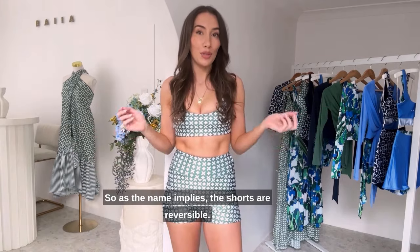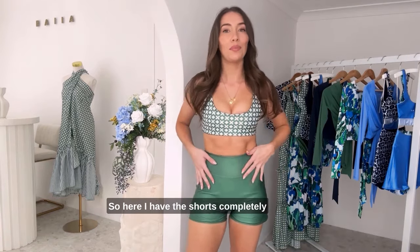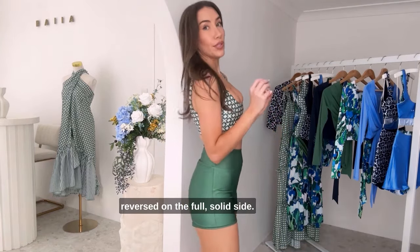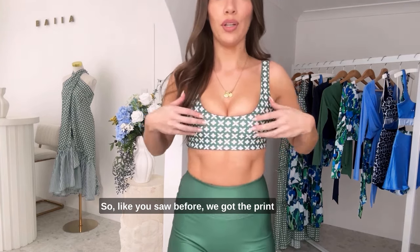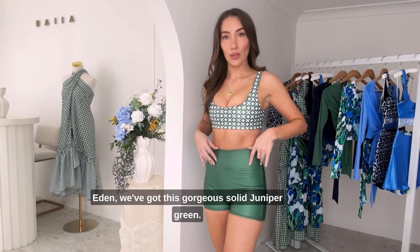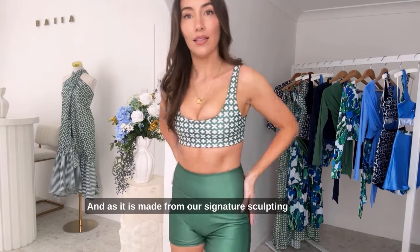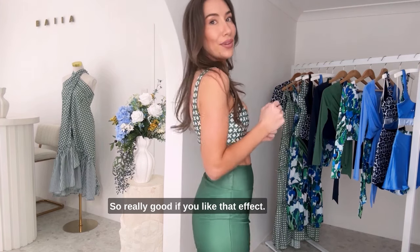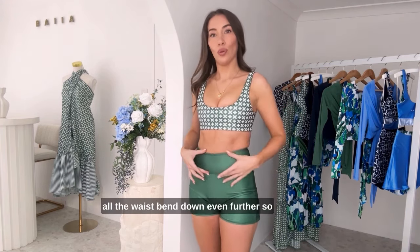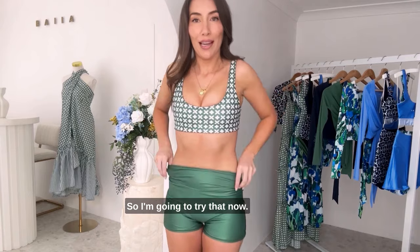So as the name implies, the shorts are reversible, and I'm going to go and reverse them now. Here I have the shorts completely reversed on the full solid side. These are the AAD reversible shorts in Eden. We've got the print on one side, and on the other side of Eden we've got this gorgeous solid geo green. As it is made from our signature sculpting fabrics, it does have that slight shine to it — really good if you like that effect. A lot of you have been asking if you can fold the waistband down even further so it looks like little beachy shorts, so I'm going to try that now.